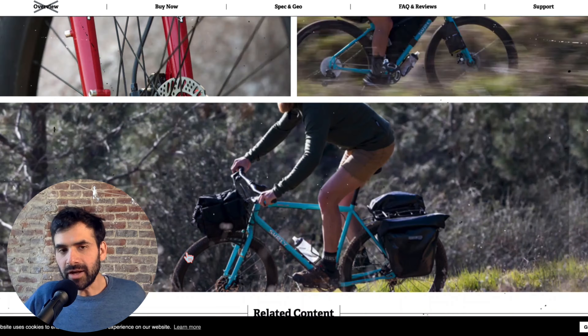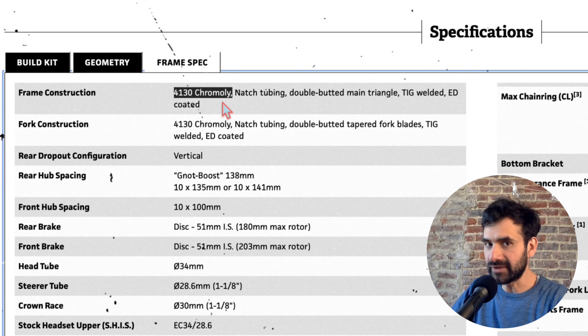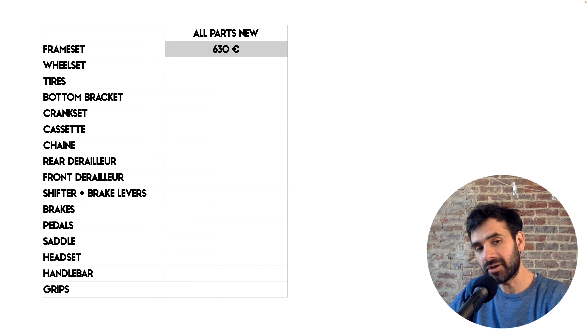The frameset. I made a full overview about the frameset and I'll put the link here in case you want to check it out for more detailed information. This is the Surly Bridge Club 2022 and I bought it online for 630 euros.